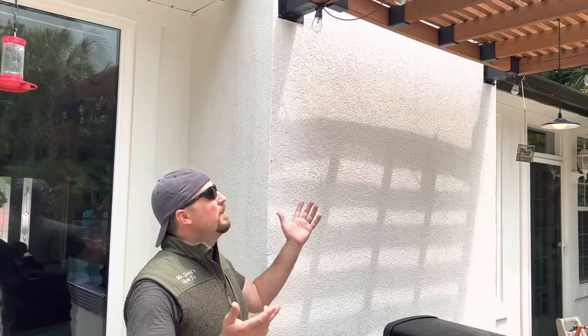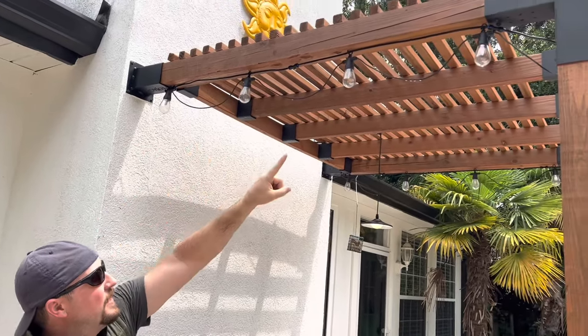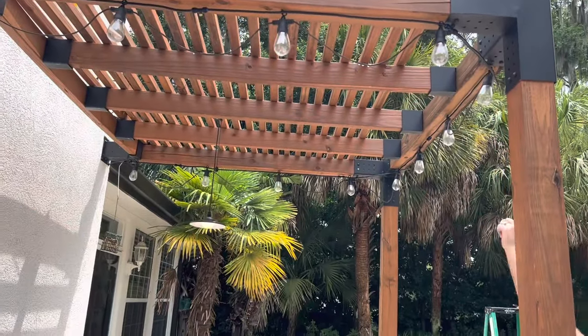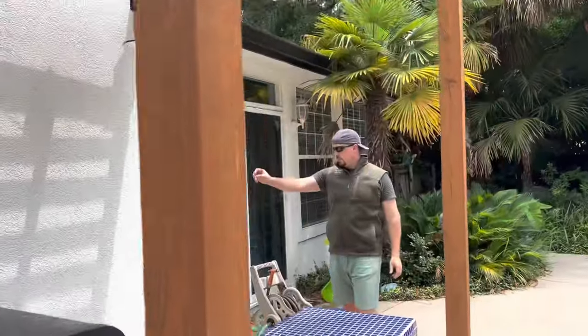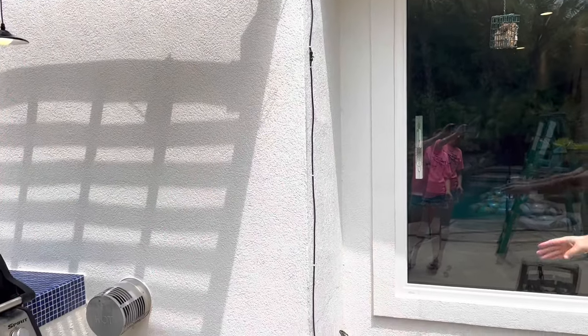It took about half an hour, maybe a little less. We went ahead and installed all the zip ties and pulled it nice and taut — it's a top black line with the water line. We put the misters along the O-rings, did a little trimming and connecting. We also ran this along the wall, and we're going to go ahead and paint that white so it blends in and doesn't really show anything.